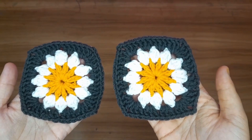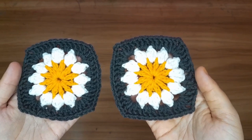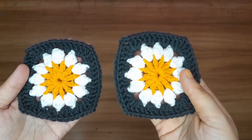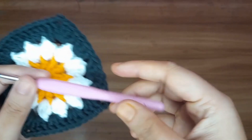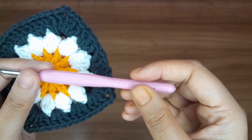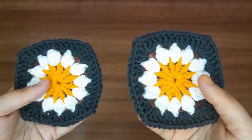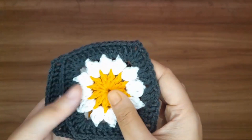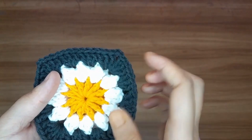Hello everyone! In this video I'm going to show you how to crochet this beautiful sunflower granny square. For this project I'm using a 4mm crochet hook and 4-ply acrylic cotton yarn. I have used three different colors: yellow, white, and gray.